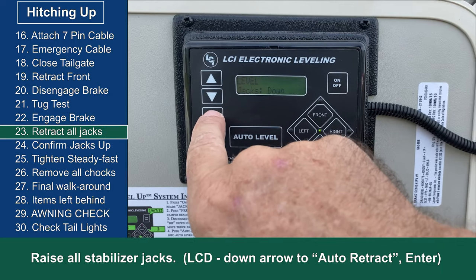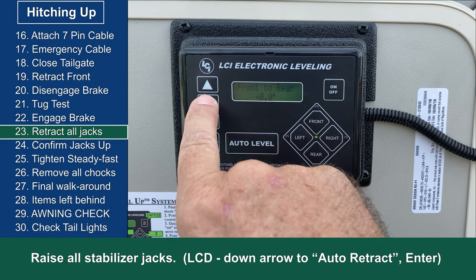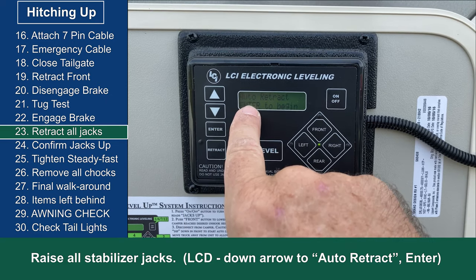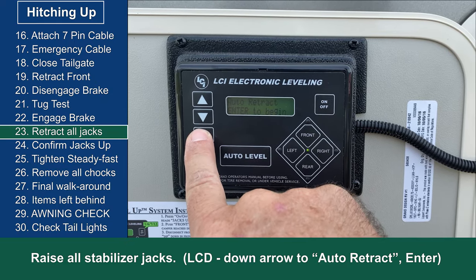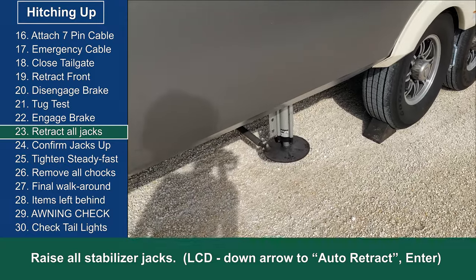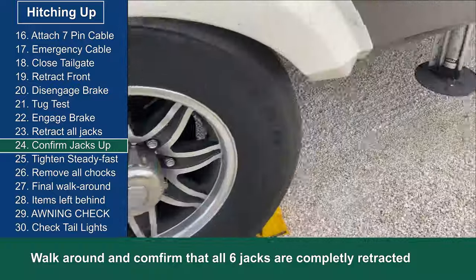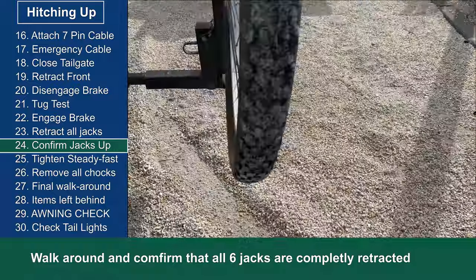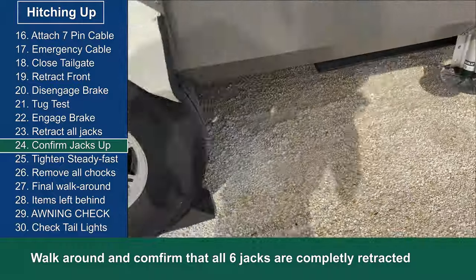Then I go back to the level up control panel. I use the down arrow key until I see auto attract, then hit enter. This will bring up all the stabilizer jacks automatically to their home position. I walk all around the fifth wheel checking to make sure all six stabilizer jacks have returned to their top position and are completely retracted.